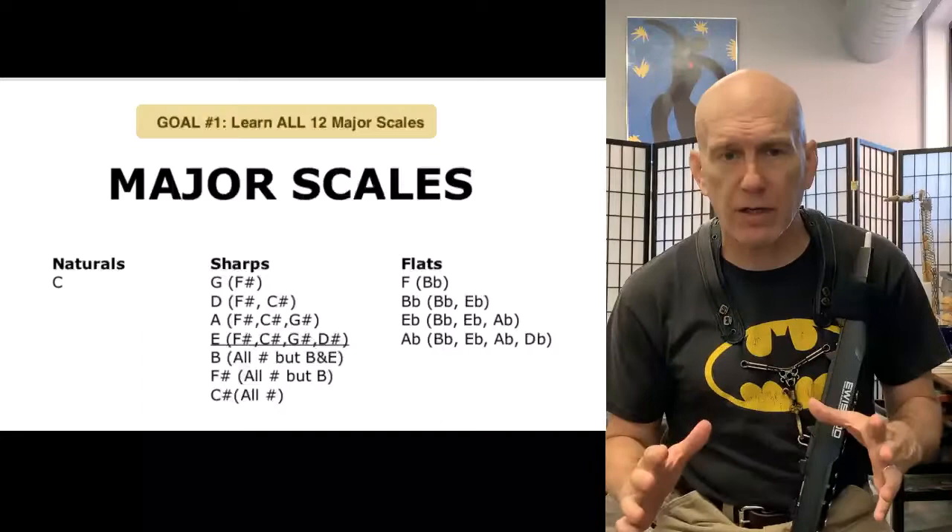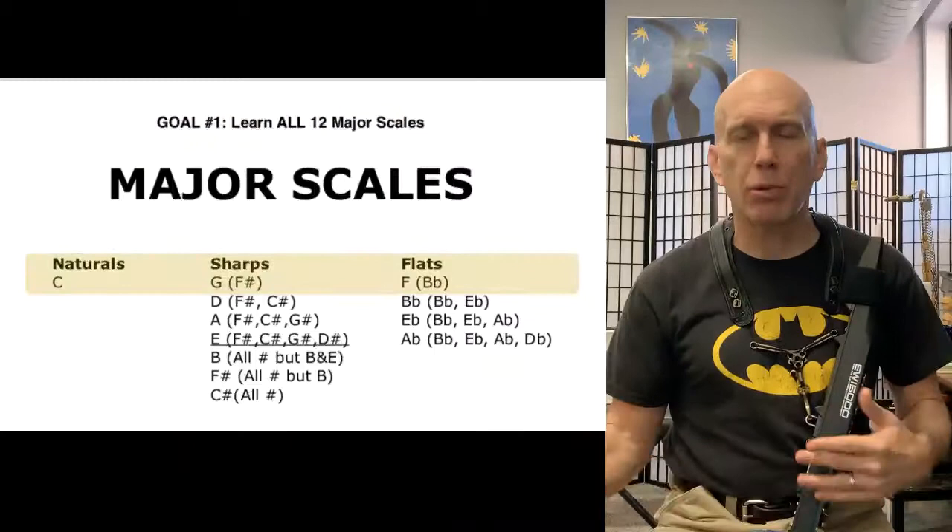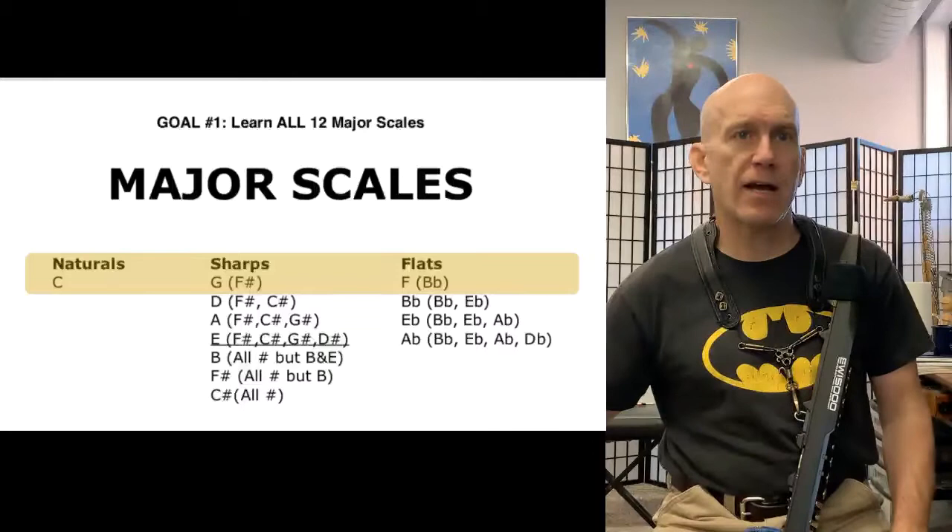Our first goal is to learn all 12 major scales, and I highly recommend the first thing you do when you sit down to practice is to say and play all your scales that you know to date.